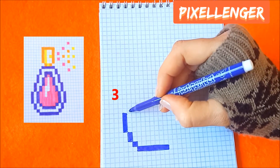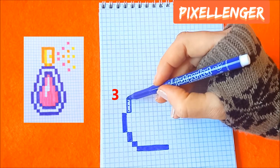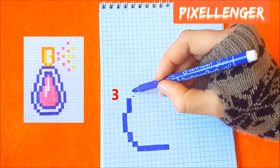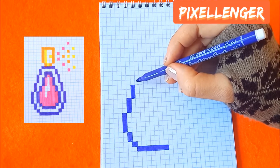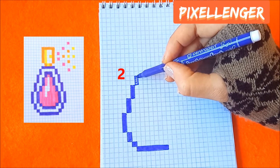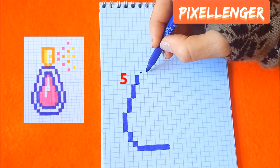Go diagonally to the left and colour in 4 boxes vertically. Go diagonally to the right and colour in 3 boxes. Go diagonally and colour in 3 boxes up. Go diagonally and colour in 5 boxes to the right.